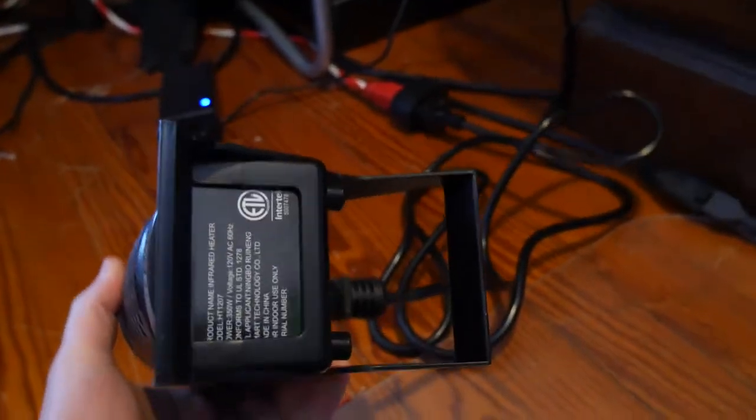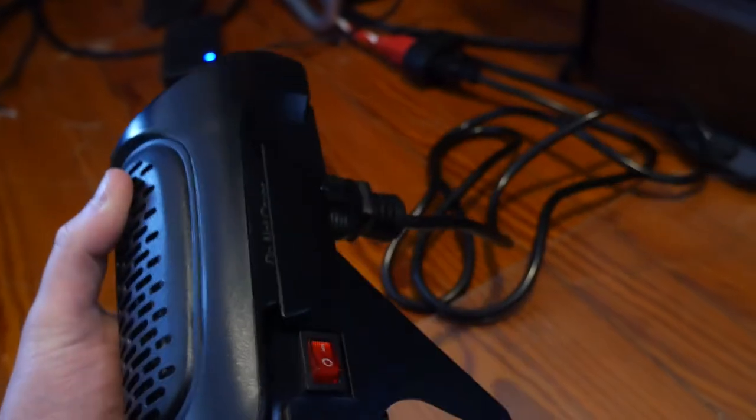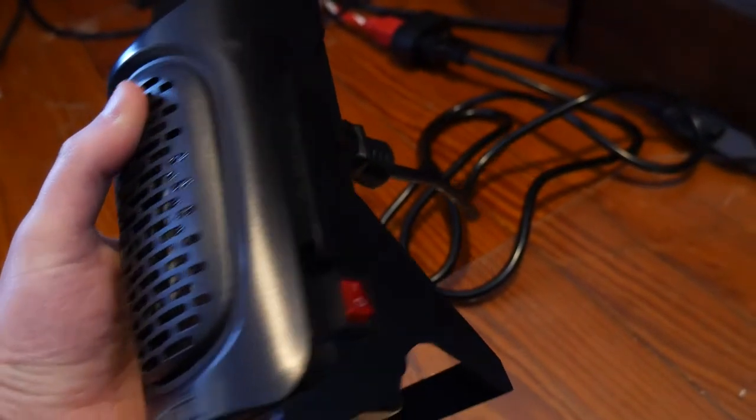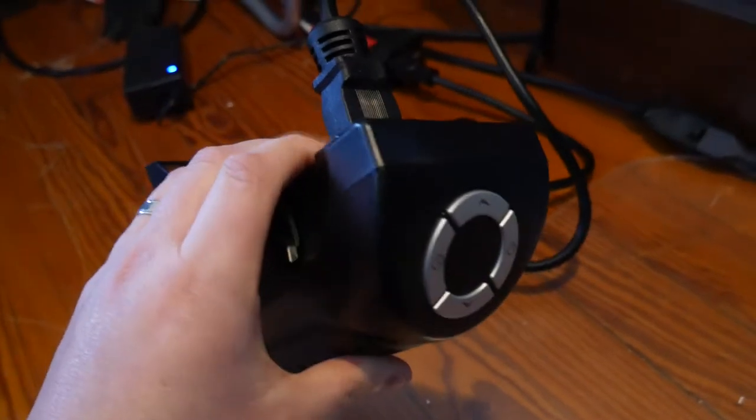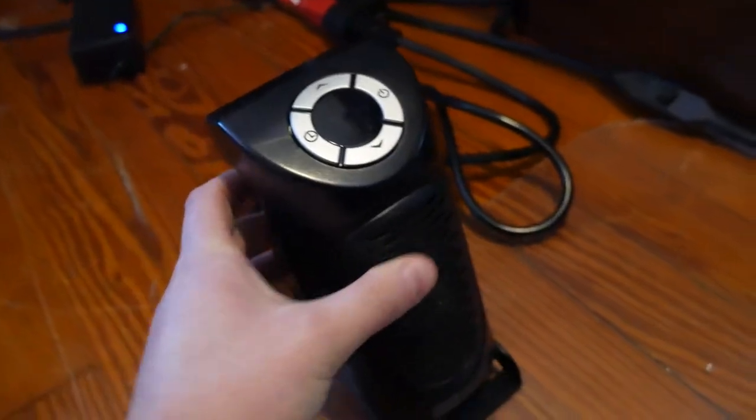This is it — it's very small. You've got an on/off switch right there, a fan in the back, a nice big power cord, and a display right here.